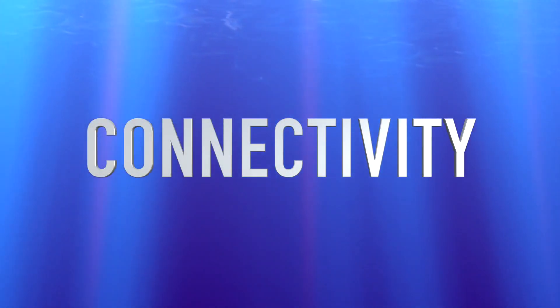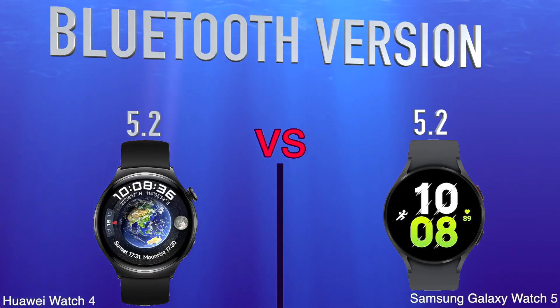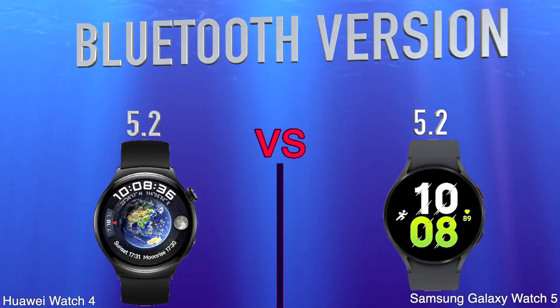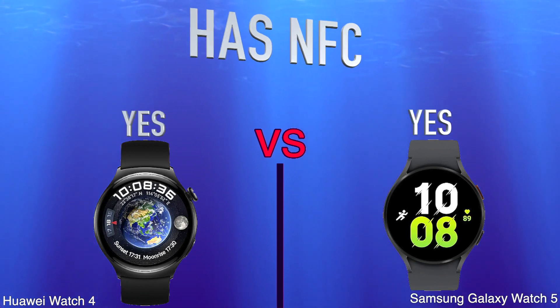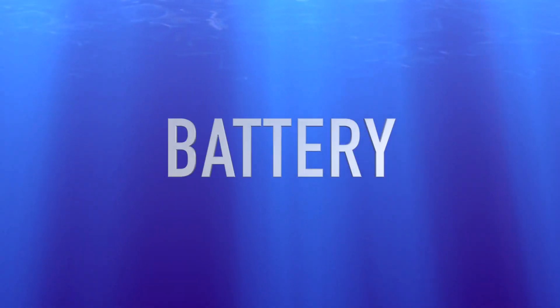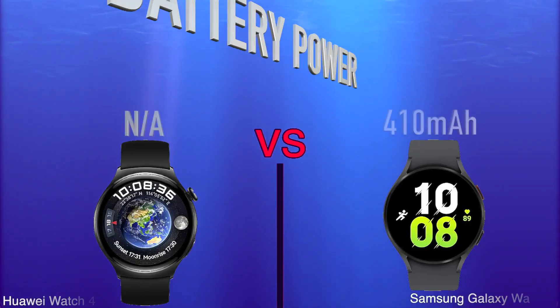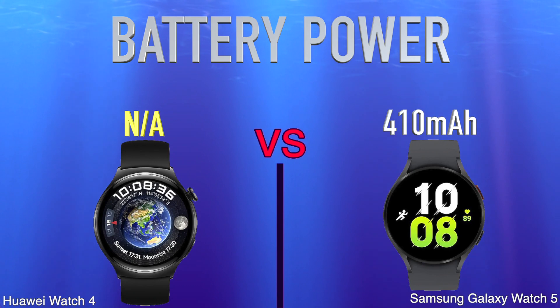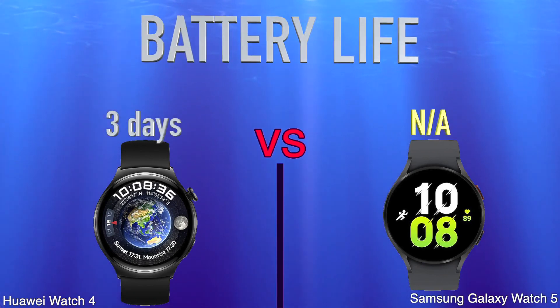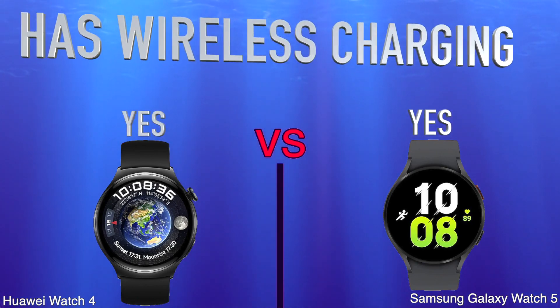Connectivity: Bluetooth Version, Has NFC. Battery: Battery Power, Battery Life, Has Wireless Charging.